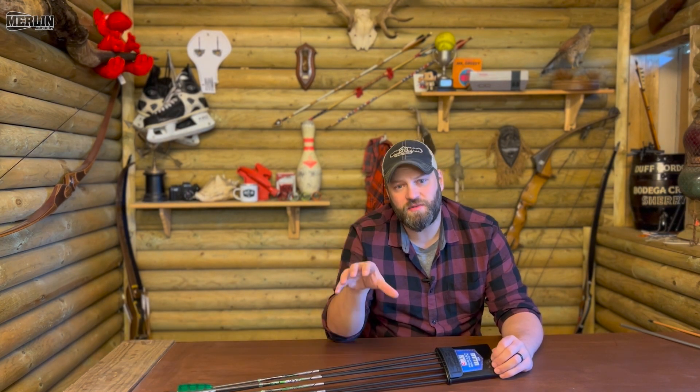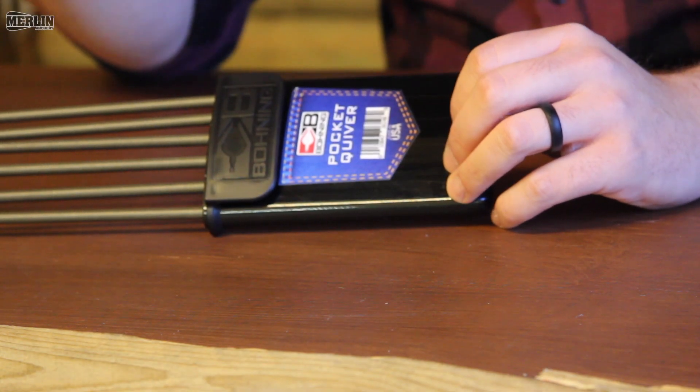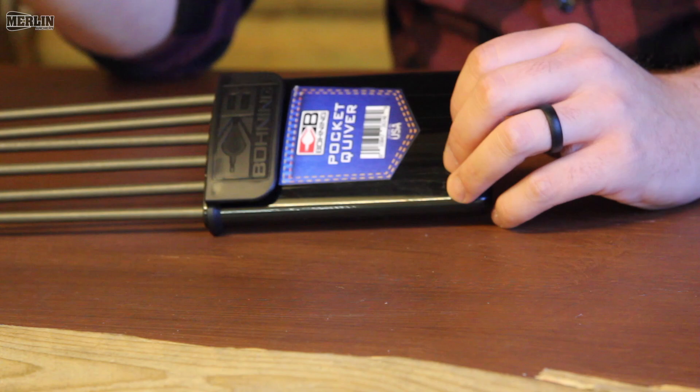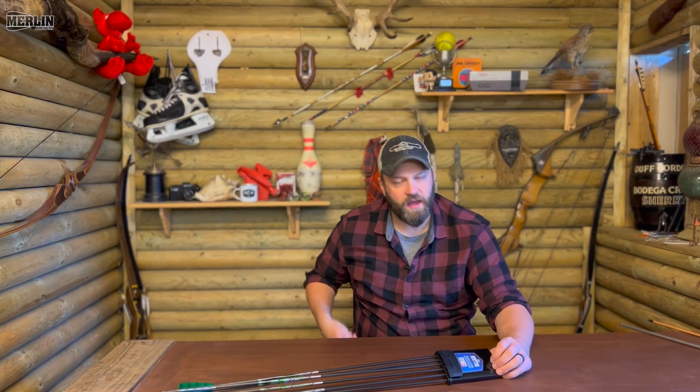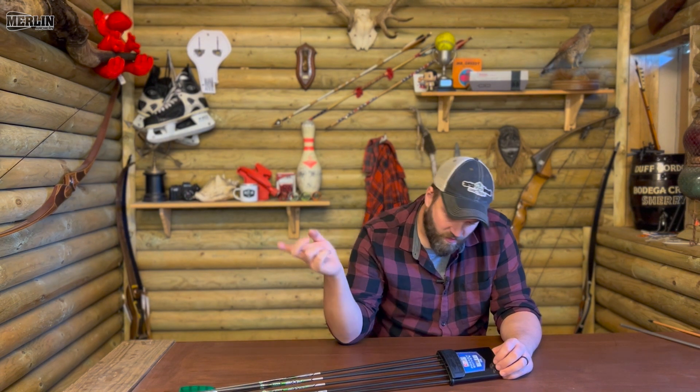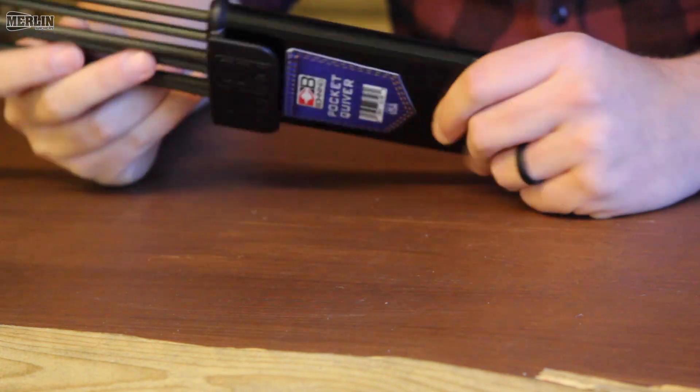If you know me, then you know I'm a bow quiver kind of guy. But if you are at the range and you're shooting a lot of arrows, taking arrows in and out of your bow quiver can get a little bit tedious. So I've been known to just stick them in my pocket and shoot them like that, but I openly admit that's probably not the safest thing you can do with arrows. So on one of my many little mooches around the warehouse, I saw this and thought I'm going to give this a little go.